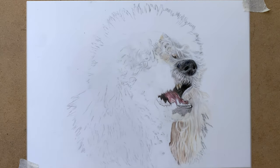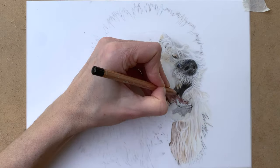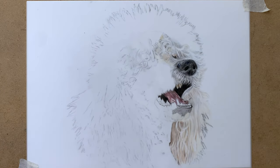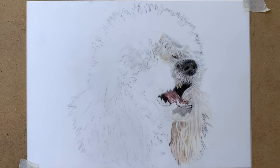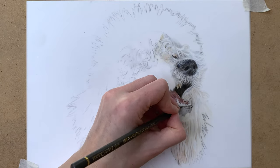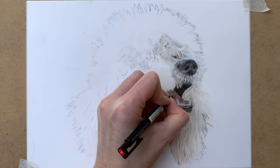One of the really nice things about drafting film is that you can erase colored pencil on it — so you can draw with light over dark. You can draw in your darkest values and then use the slice tool or the Mono Zero eraser to pull up highlights, and you can even draw over it again with your colored pencils. Here I'm using my black for the darkest shadows and my dark gray again.